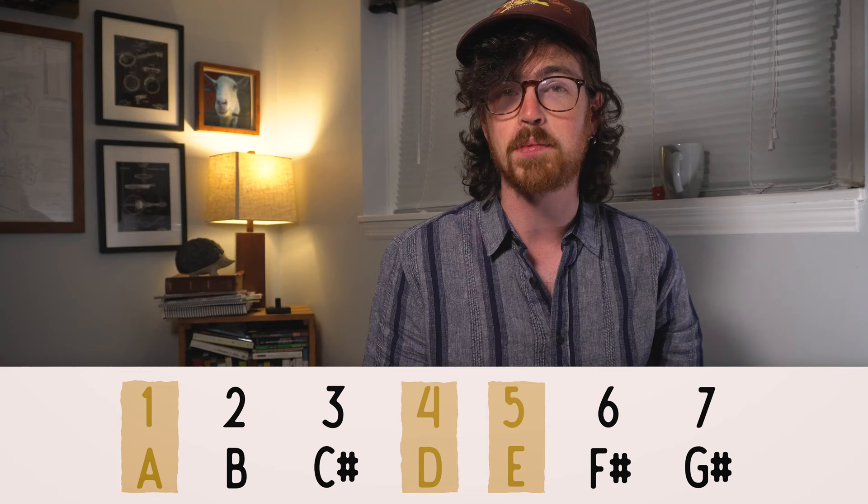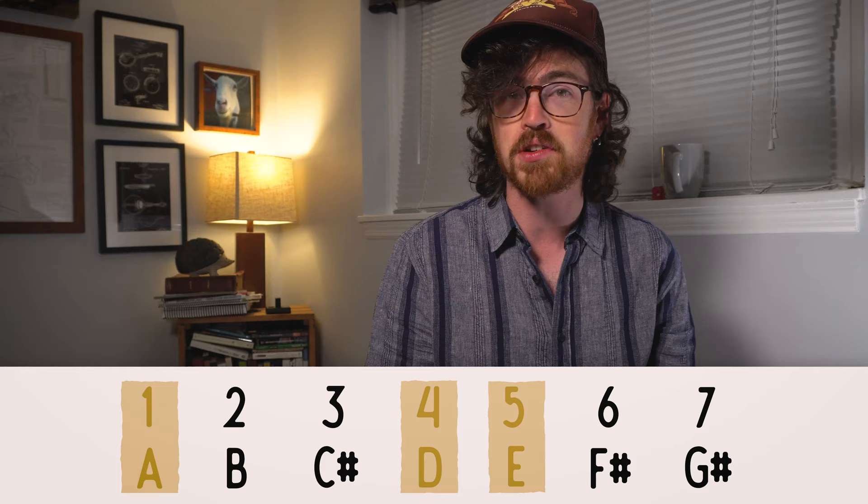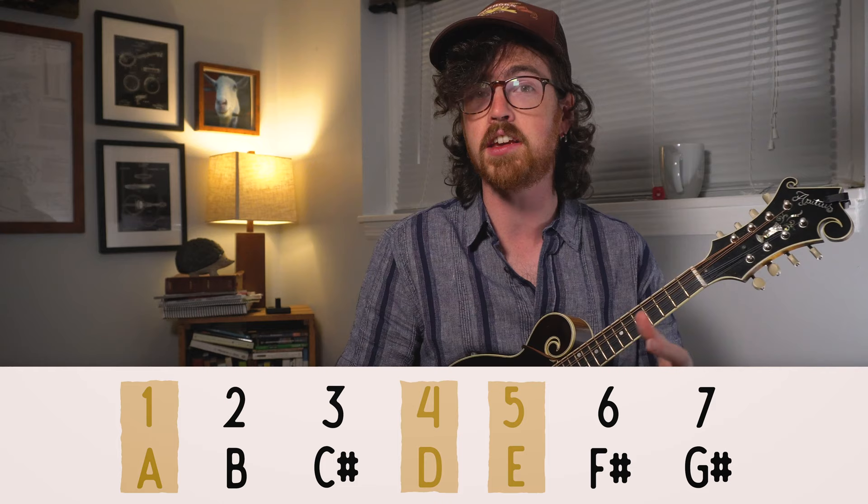So in the key of A, our one chord would just be an A, our four chord would be a D, and then our five chord would be an E major. So if I have a one, four, five, one chord progression in the key of A, those chords would be A, D, E, and A.